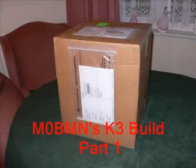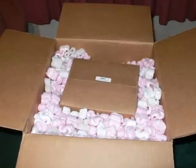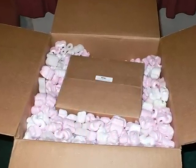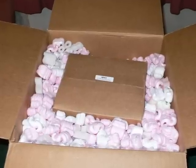After nearly 9 months of waiting, the K3 arrived on a rainy dark day in January. The package weighs in at about 15 pounds. As you can see, the package is very well packed and thanks to UPS Express it only took a couple of days to get here.